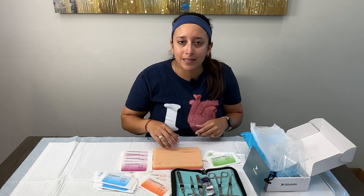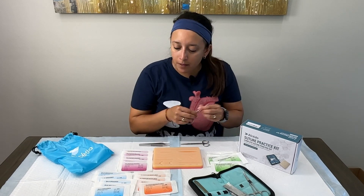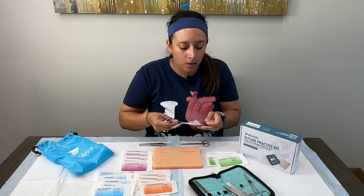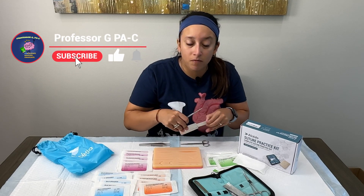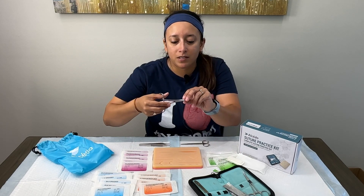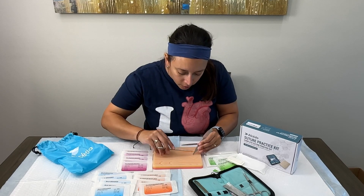In a second we'll take this silicone pad for a test drive and see how it performs. While I'm opening the nylon monofilament 4-0, I want to ask — if you like these videos and want to see more content, put in the comments anything you'd like me to cover. In fact, in a previous video you mentioned the Alcido kit, so that's why I made this video. Now I'm loading up my needle, ready to sew up a laceration — I'll pick this curved one.